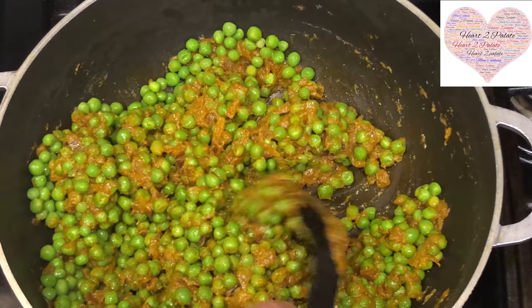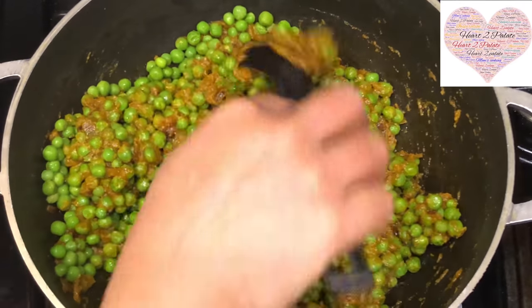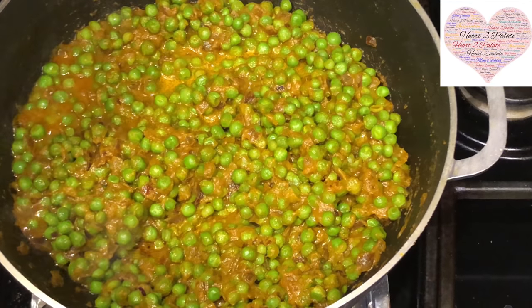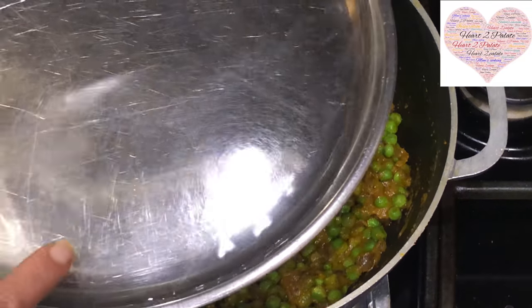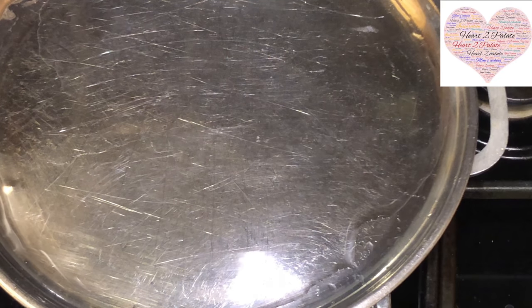Fresh green peas are very tender so they won't take too long — about 10 minutes. Cover the pan and let it cook, and then your stuffing is ready. It's on medium flame and I'm keeping water over the lid. Let it cook for about 10 minutes and the peas should be done, so the stuffing will be ready in about 10 minutes.